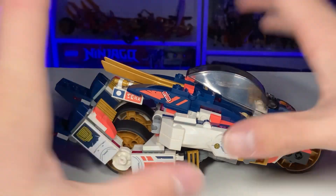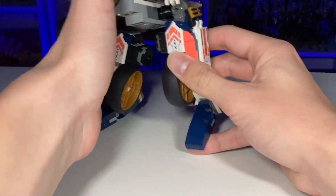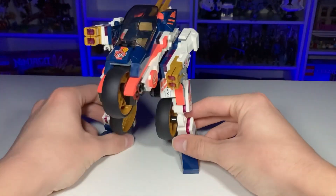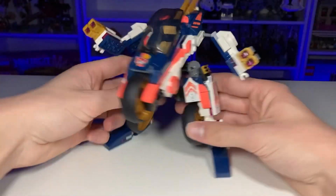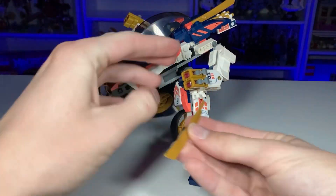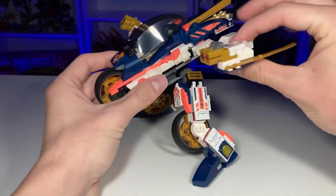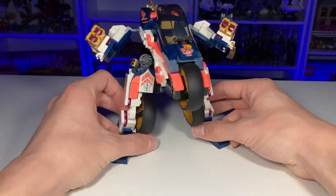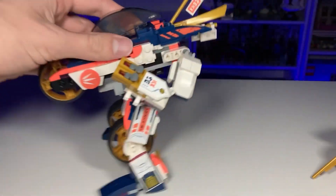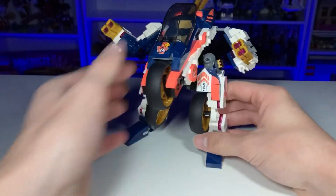Now I'm going to go over the transformation — it is actually extremely simple. You just pull up here and you've got a leg, pull up here for the other leg, then pull out here and you've got arms, and boom — you've got a mech. You can also take the little blades out from the back and clip them down here for a sword in this direction. The sword looks great this way, kind of like the side-arm sword from that Titan Mech Battle back in 2015.